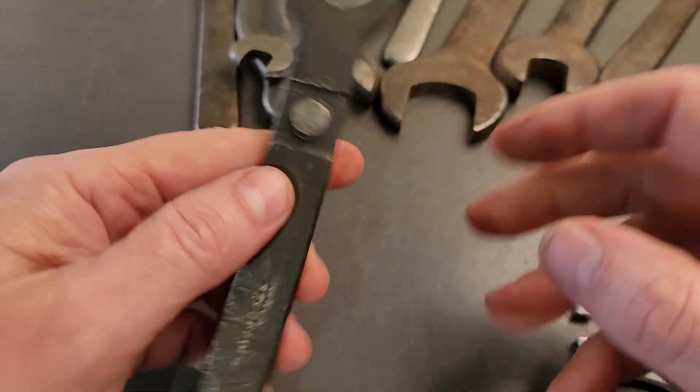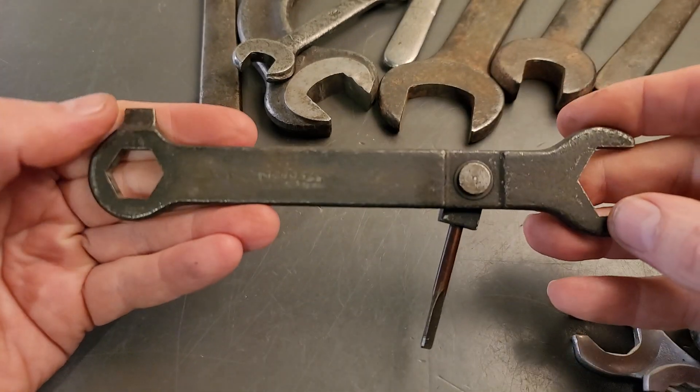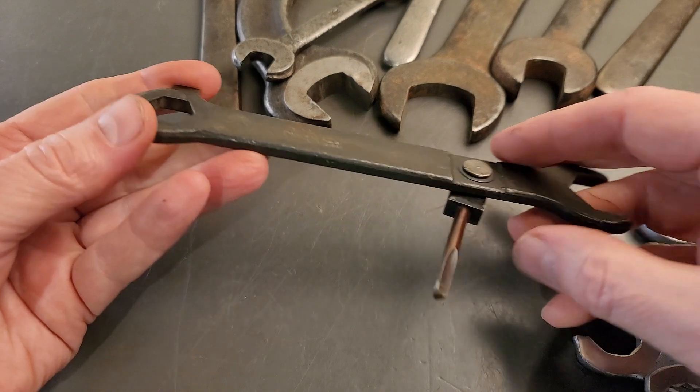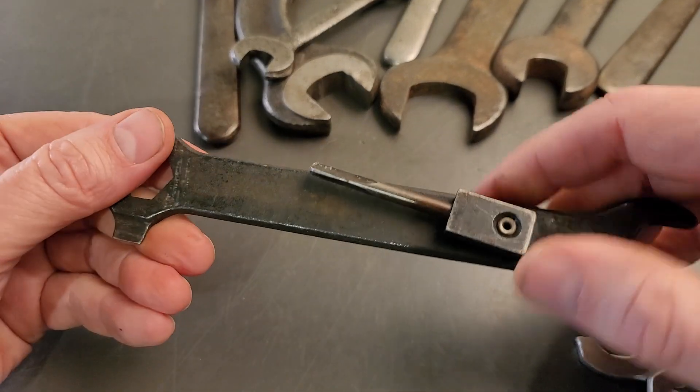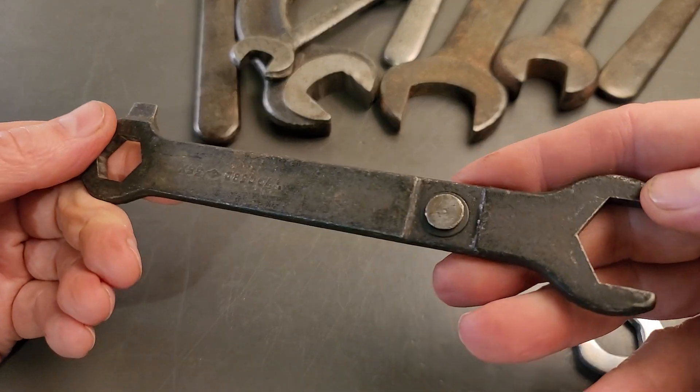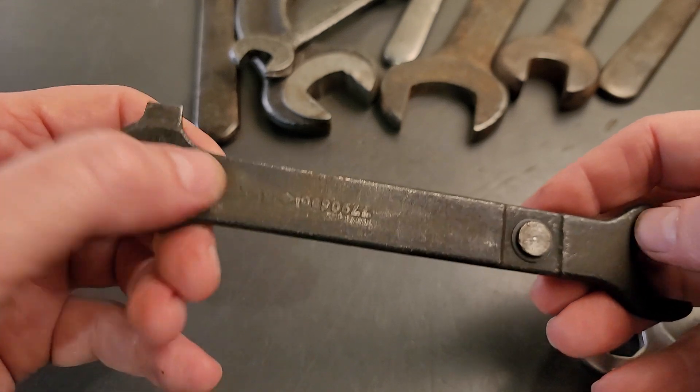And then you've got something like this as a multi-tool — some sort of a military wrench. It's got a reamer here. I'm not sure of the age on that. Just got a little small Williams diamond logo there.